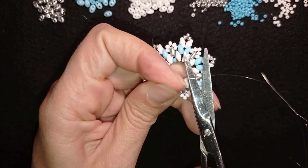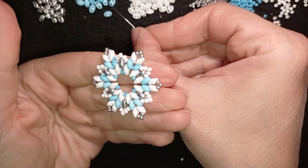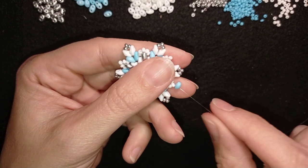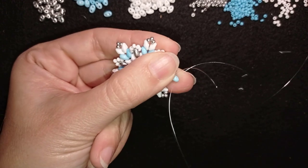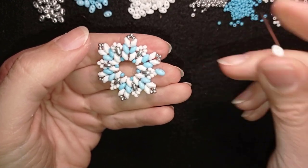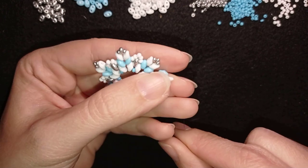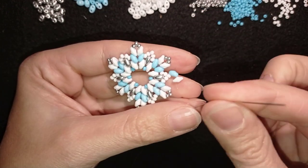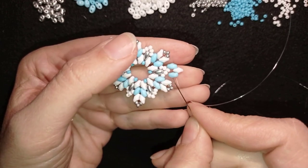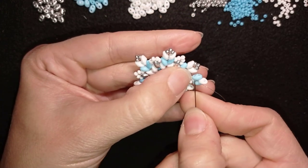I cut the tail thread and start the other part of my bracelet. I take a blue bead and slide it down, then go through its other hole, zigzagging through this bead. I take a white bead, slide it down and turn it in this direction. Then I take a blue bead, slide it down and turn it in the opposite direction. Go through its empty hole, through the white bead, through the white seed bead, and then through the blue bead.